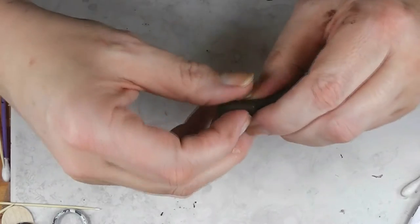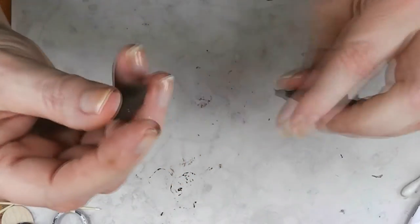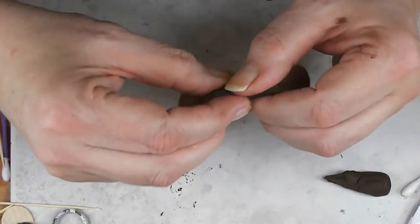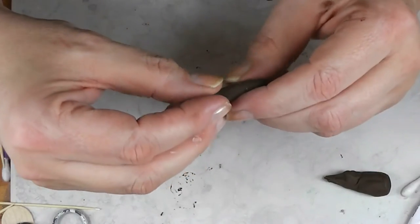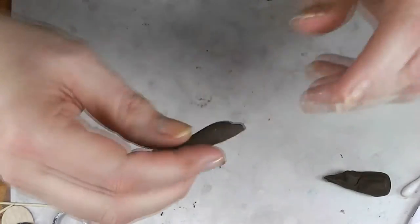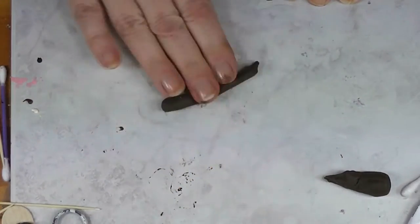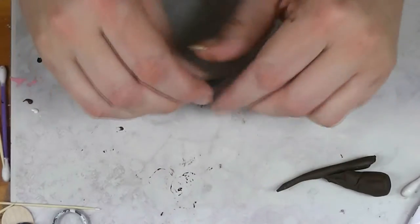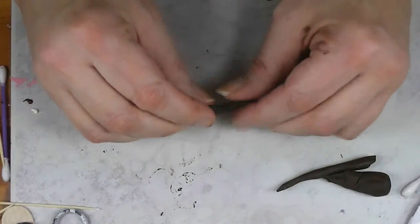The first step in our chocolate chip cookies is to make some chocolate chips that will go into our cookies. To do that you need a brown chocolate-colored polymer clay. I'm using Sculpey 3 in suede brown. You could also use Fimo in chocolate color — it's the same clay I had out for the chocolate bars in the S'mores series.